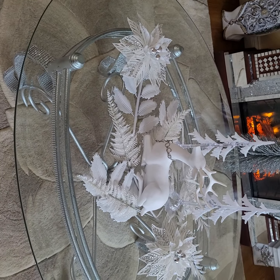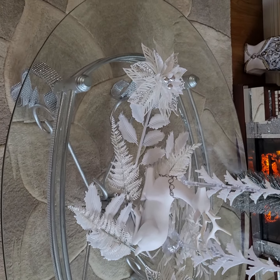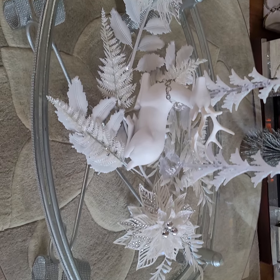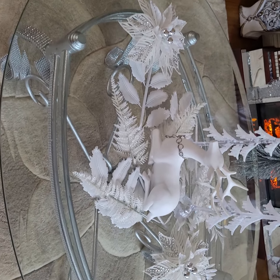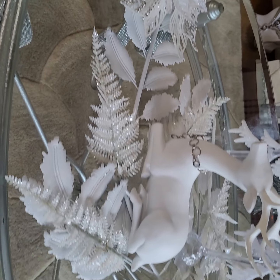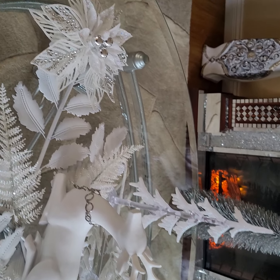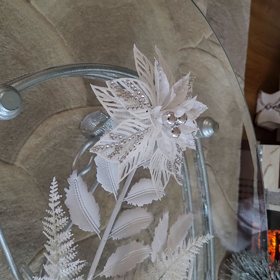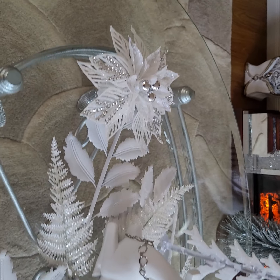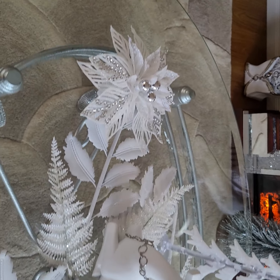I think this one is by far one of my favorites — simple yet just beautiful. I just added a few glittery white branches and my beautiful flowers from my dining room table.